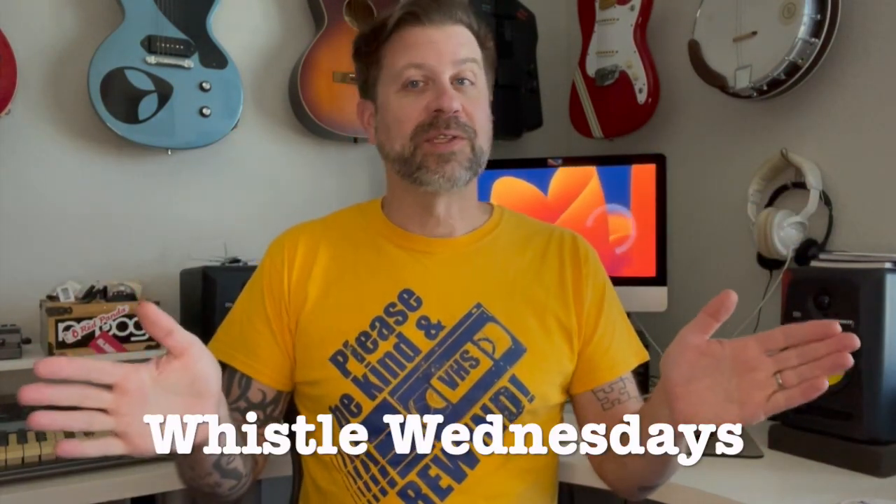Well, howdy folks. Welcome back to my channel. Welcome back to Whistle Wednesdays. Today I'm going to be unboxing some whistles here, and these actually come from Amazon, as you can probably see from the packaging. And the idea actually comes from one of your comments.